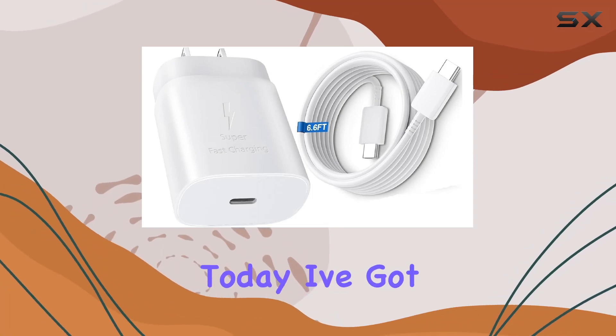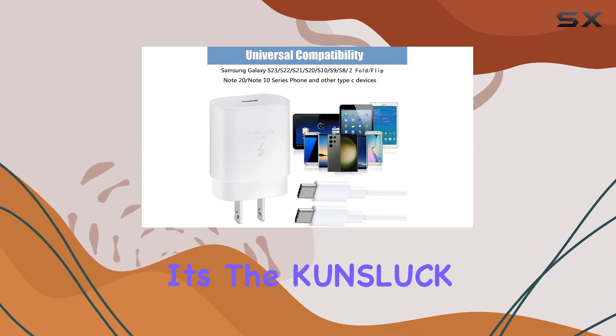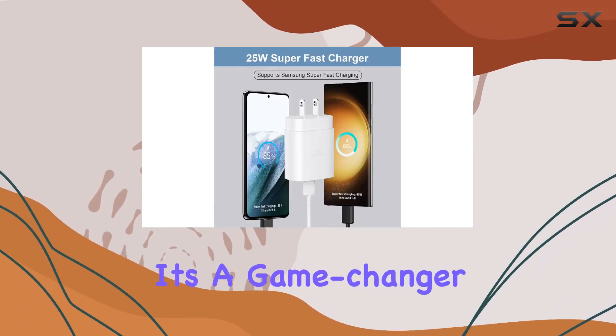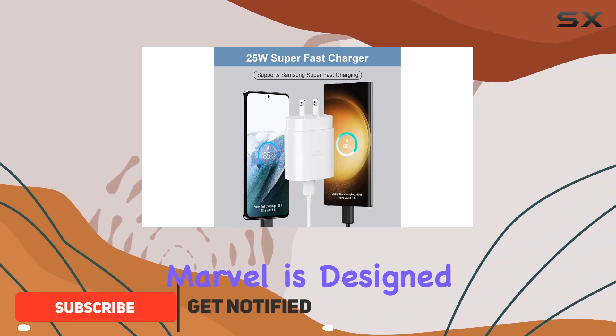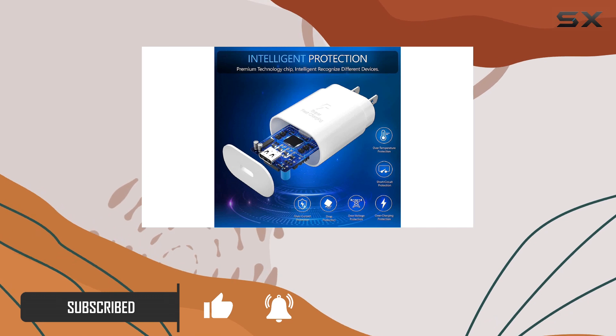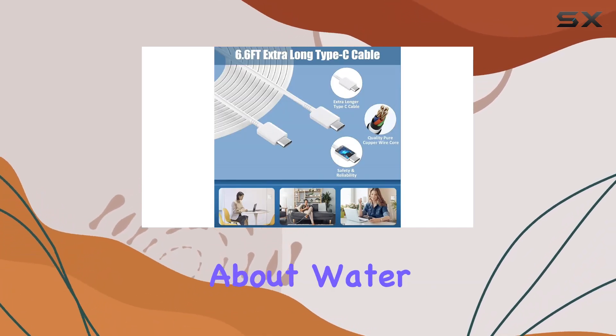Hey everyone, today I've got a game changer for those of us who love to multitask in the shower — it's the KUNSLUCK shower phone holder. This waterproof marvel is designed with a double layer structure and a sealed shell, making it 100% waterproof and anti-fog. No more stressing about water splashes or foggy screens ruining your phone.